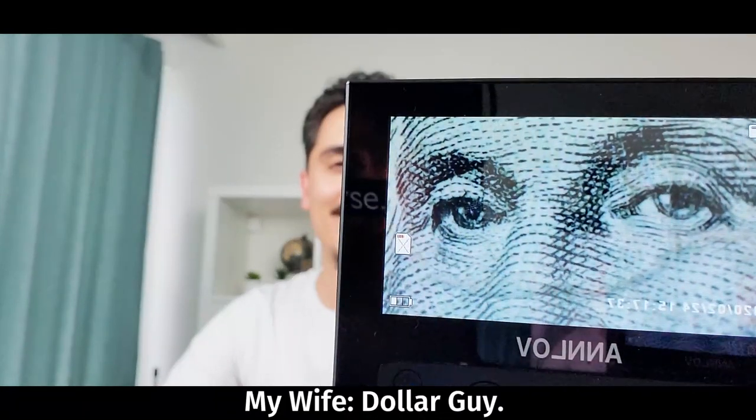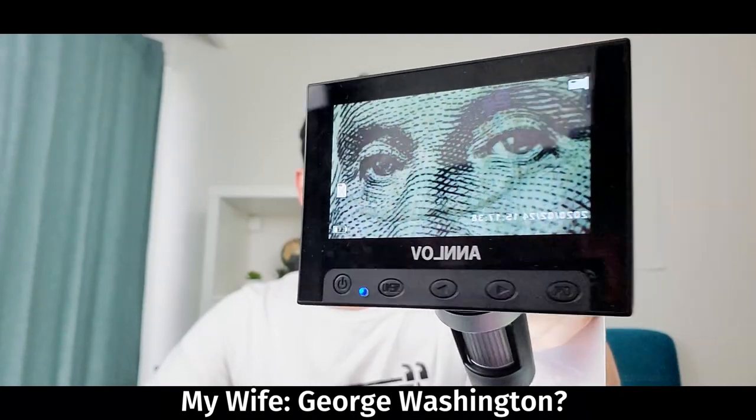Hi everyone, Mehmet is here today. I will talk about this dollar guy — George Washington — oh, you know him, what a surprise! But I will not talk about him. I'll talk about this little device. Yes, I have a USB microscope here guys, and we will talk about that.